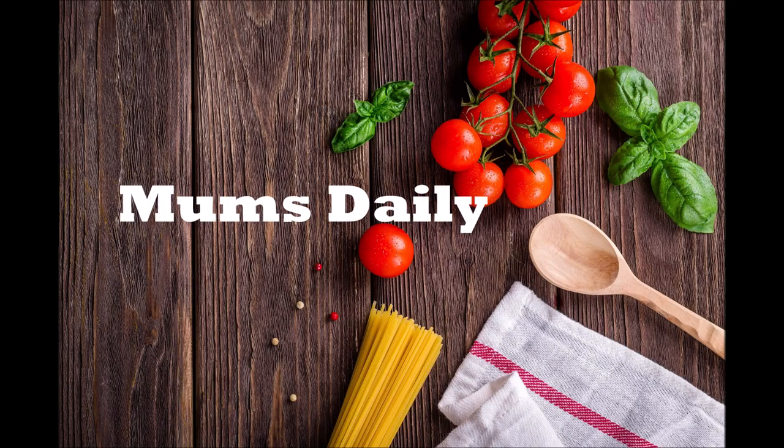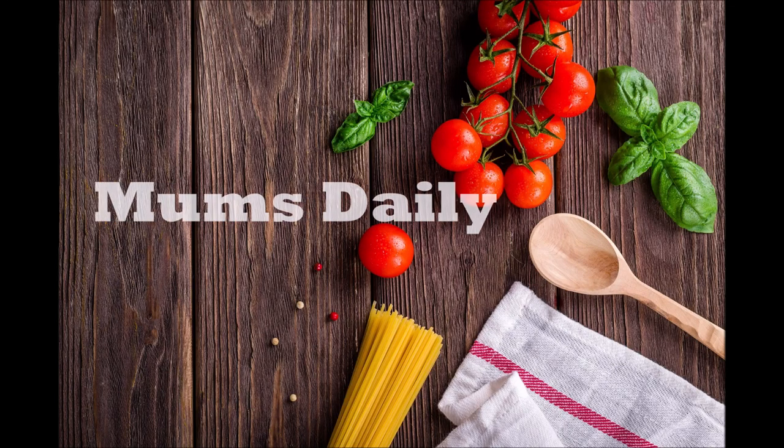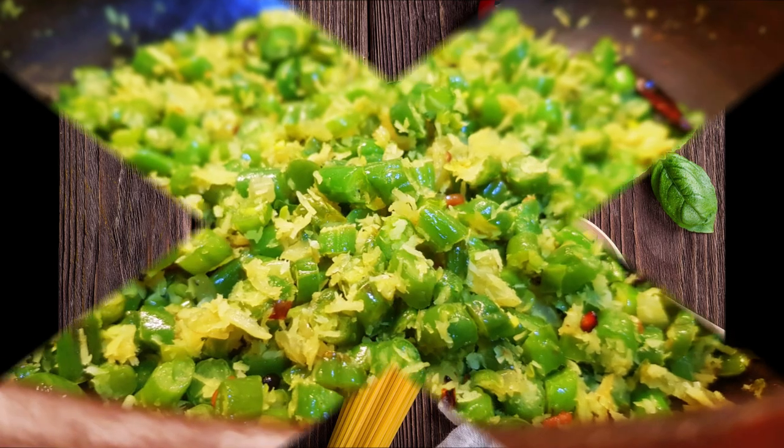Hello friends, welcome back to my channel, Mumsdaily. This recipe is a good recipe — Beans Thoren.